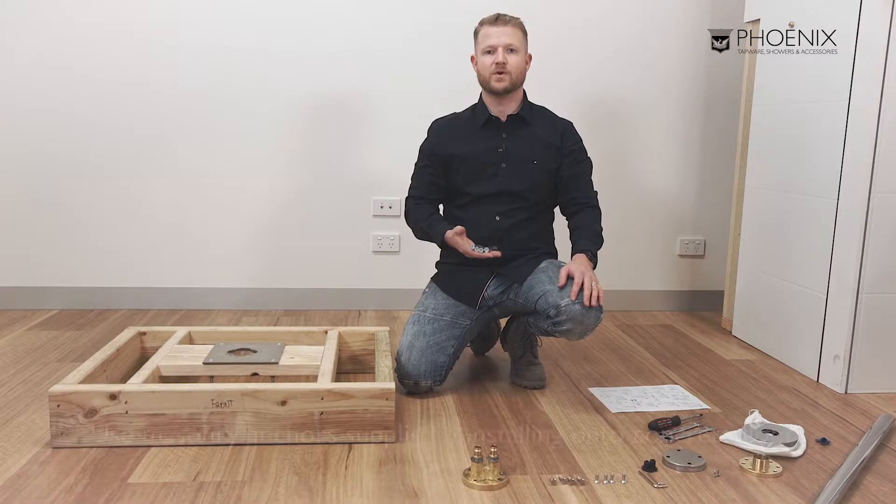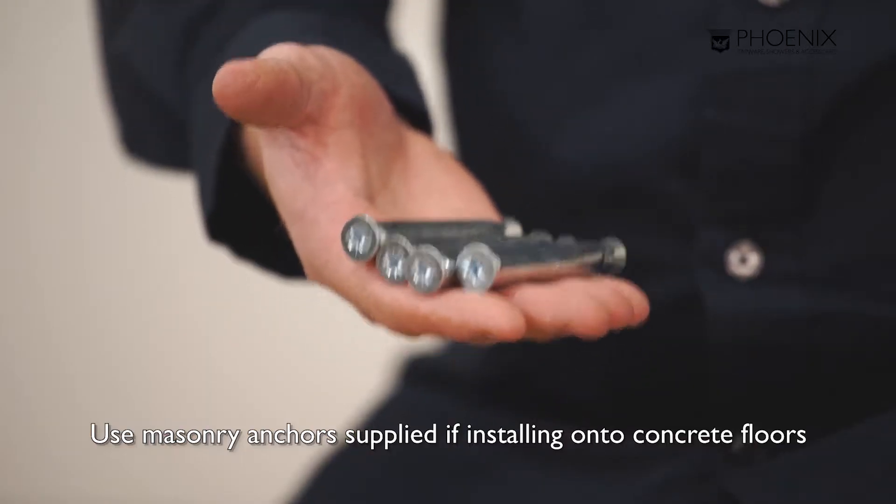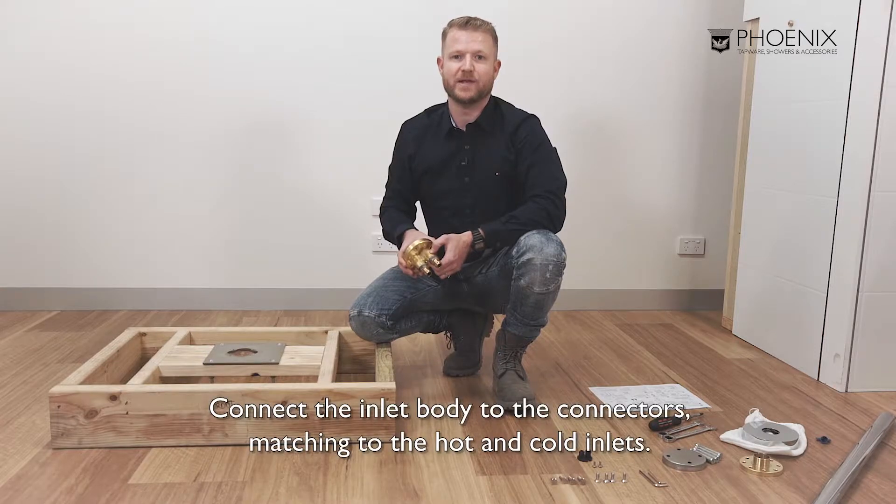If you are installing into a concrete subfloor, you will require the masonry anchors, which are also supplied with the product. Connect the inlet body to the connectors, matching the hot and cold inlets. These are marked on both sides on the inlet plate.